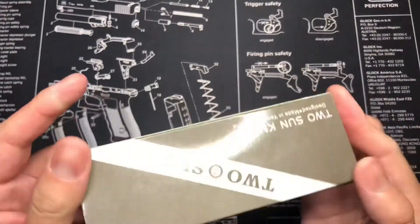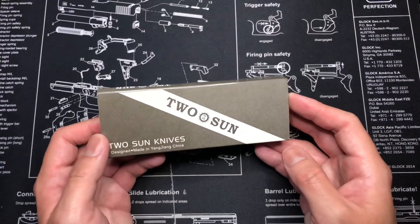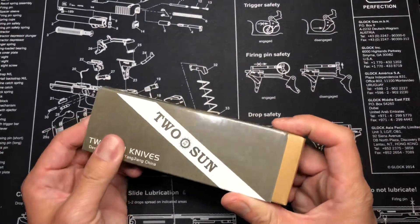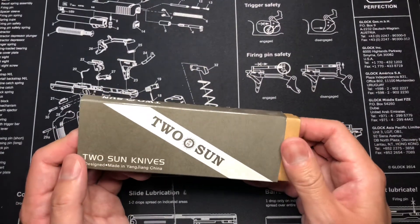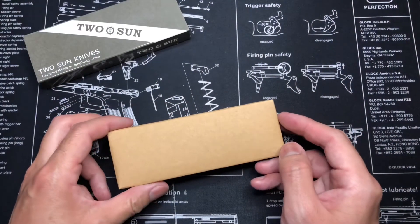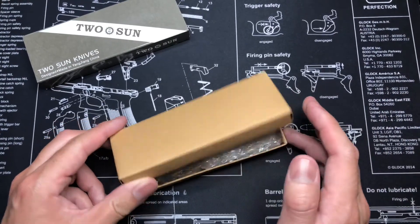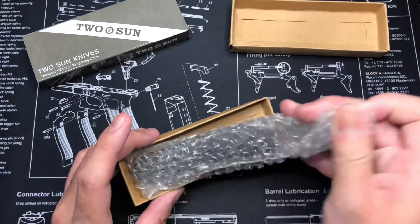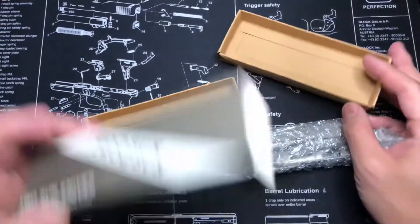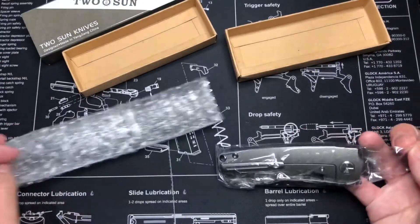Nowhere on the box does it label the model, so I'm hoping I have the right one. I ordered this through White Mountain Knives — it was on my wish list, came back in stock, and I purchased it right away. I got the M390 version, so let's hope this is correct. It's a half carbon fiber and half titanium handle.